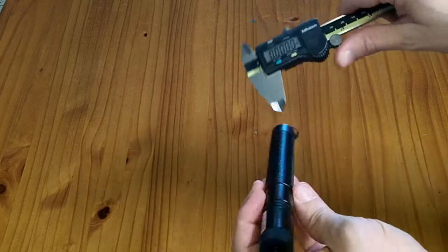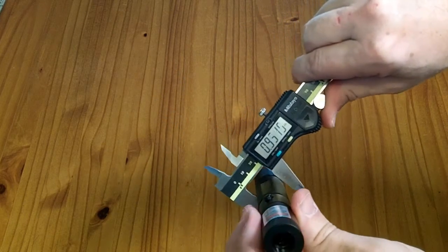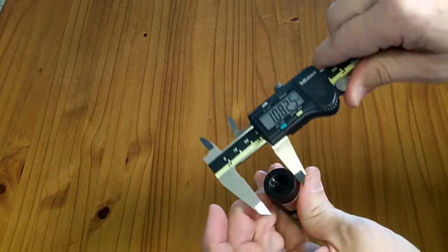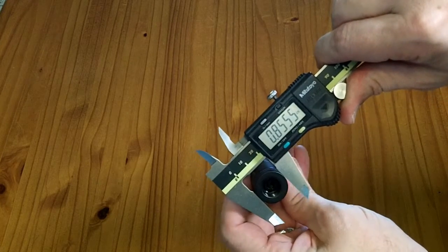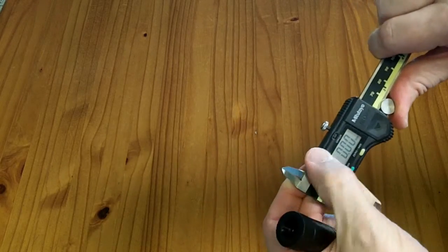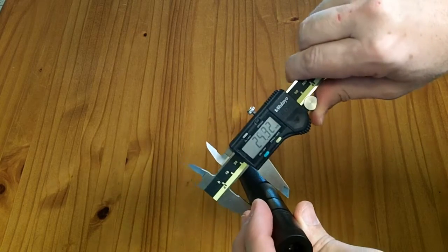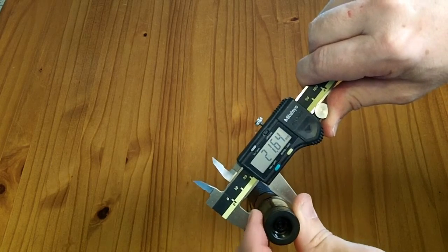Size-wise, the listing says it's 0.9 inches in diameter. I'm measuring closer to 0.85 — at various places I'm getting 0.855, 0.852, and on the plastic section 0.856. So it's close to 0.9 inches but just a little smaller in most places. In metric I'm getting 21.6, 21.7, and 21.65 millimeters.